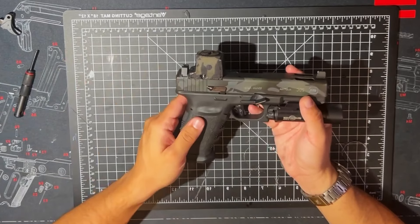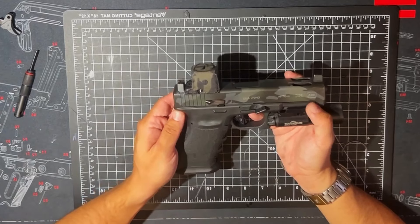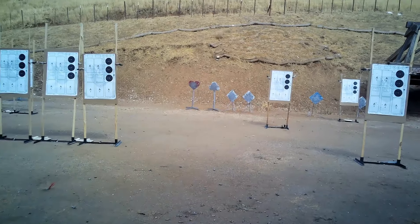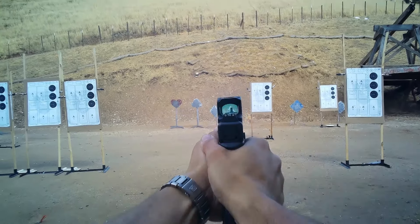As with the internals of the trigger mechanism, they're high polished and built to the same exact standards as the stock one, if not better. Another thing to discuss about this product is the customer service, and I have two anecdotes about it.